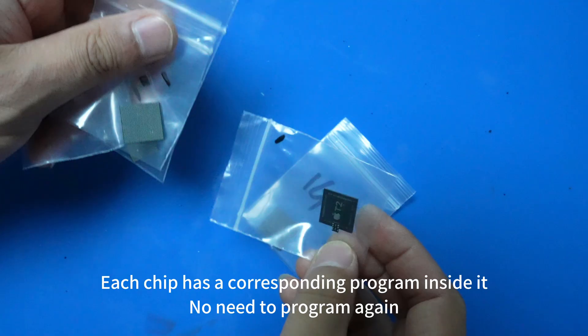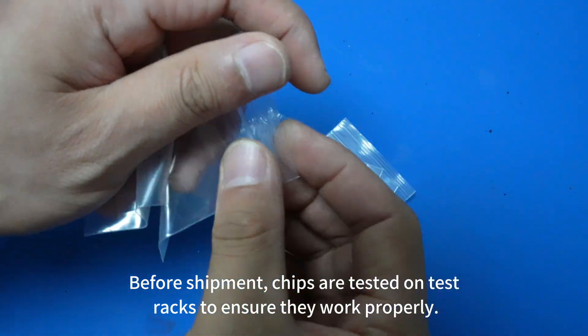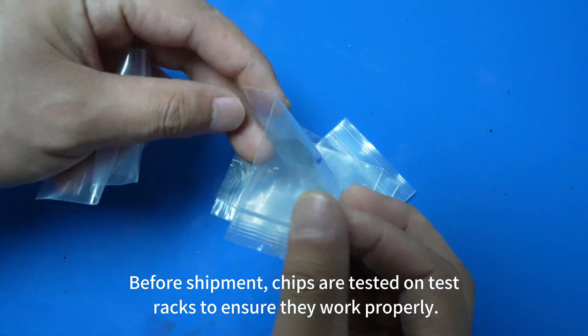Each chip has a corresponding program inside it — no need to program again. Before shipment, chips are tested on test racks to ensure they work properly.